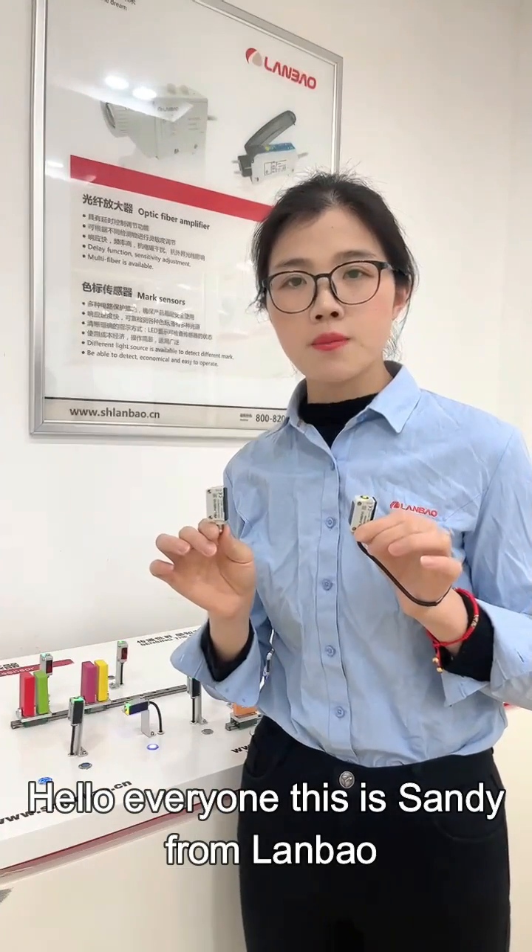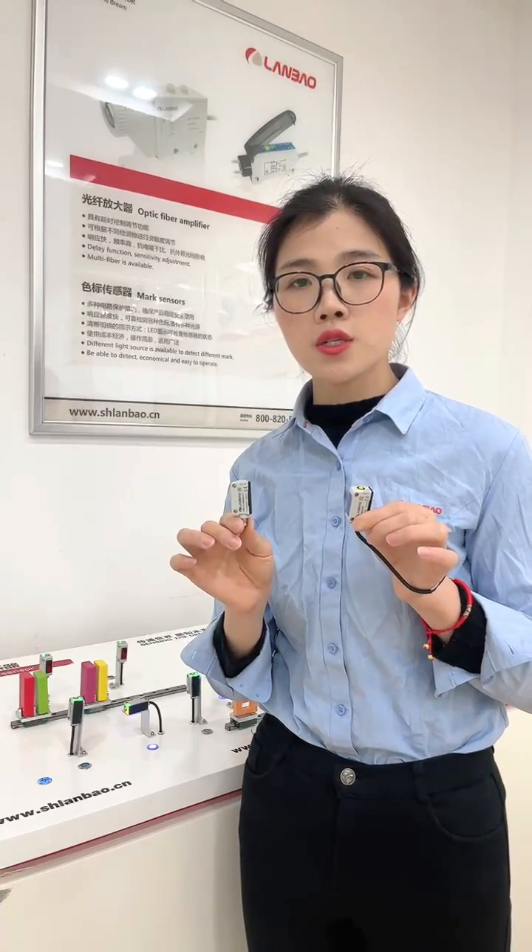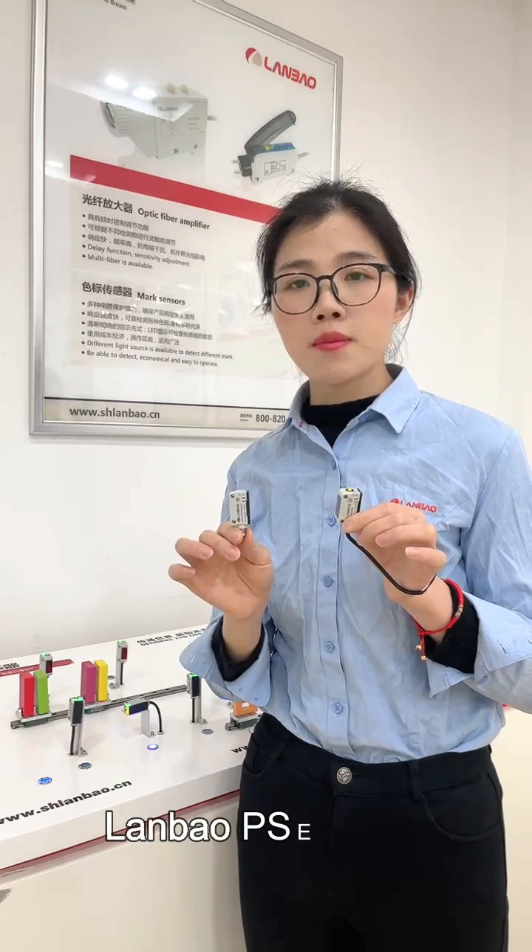Hello everyone, this is Sandy from Lumbar Sensing. Today I'm going to introduce the Lumbar PSE family optical sensors.